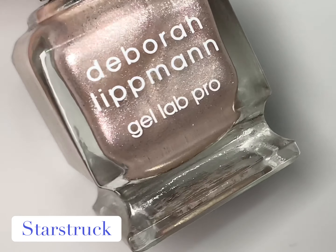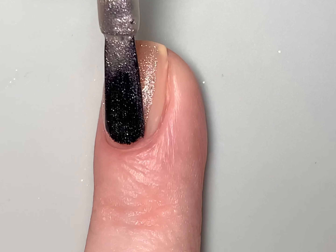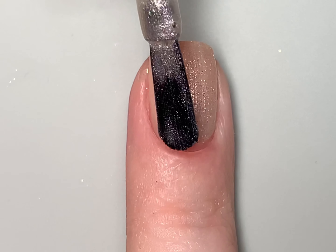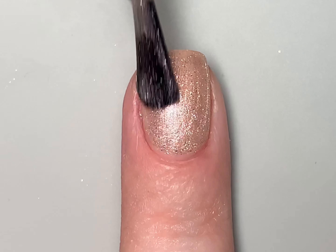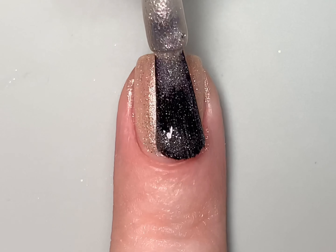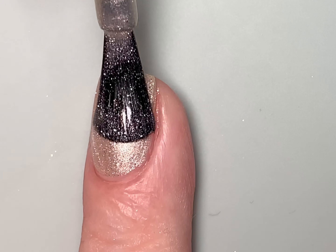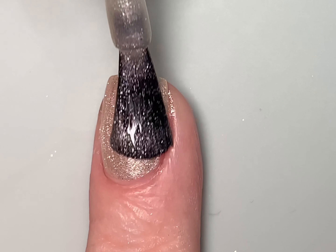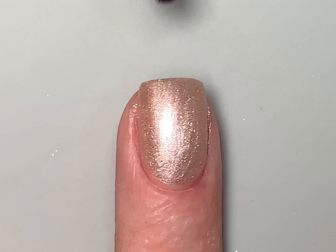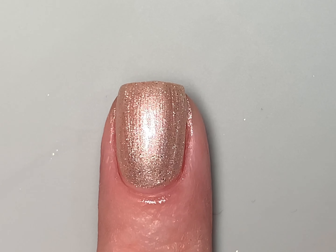The first shade in this collection is called Starstruck — a full coverage mother of pearl shimmer. On the first coat it is a bit sheer, which is to be expected with this finish, but the coverage is very even. I'm swatching all of these over the Deborah Lippmann All About That Base CC base coat, which allows for an even smoother application. On the second coat, the coverage is building nicely and the shimmer is building as well.